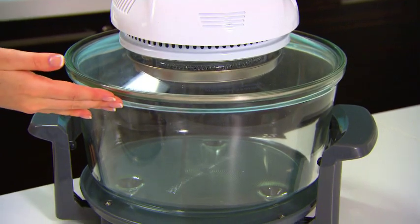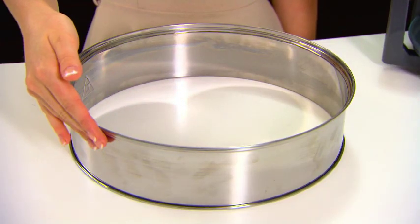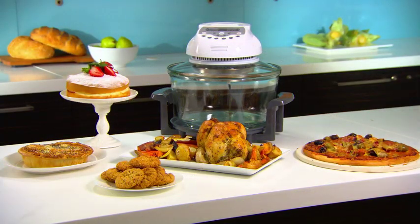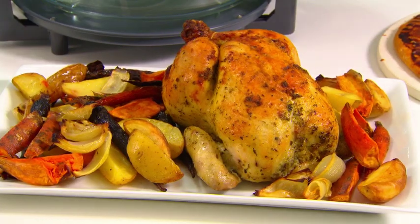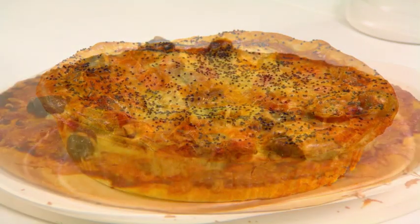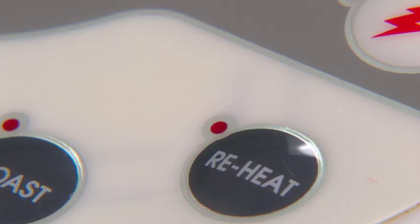With its 10 litre glass bowl and extension ring for greater capacity, the KOT 900 provides instant heat to do everything from cook whole roasts, to bake cakes, cookies, pastries and pizzas. And it can even reheat meals.